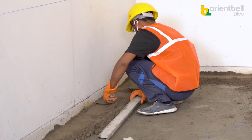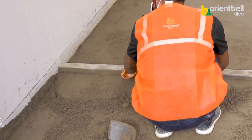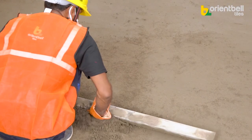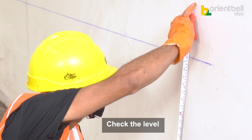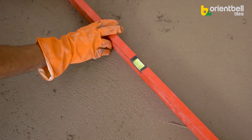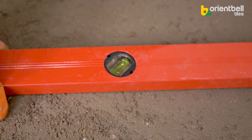Press the mixture well to make it firm. Lay the cement mixture only on the portion where tiles can be installed before it gets dry. Verify the level using the level markings on the walls. After leveling the entire floor, cross-check it with a spirit level.